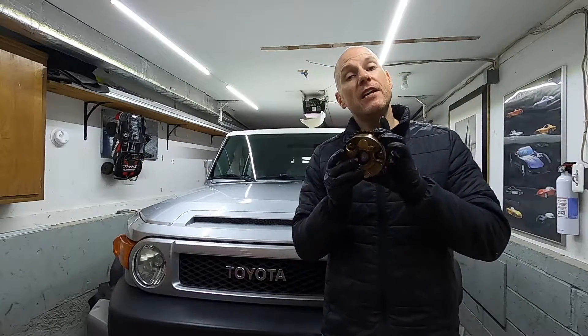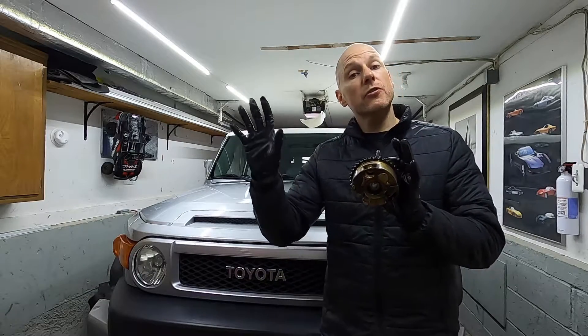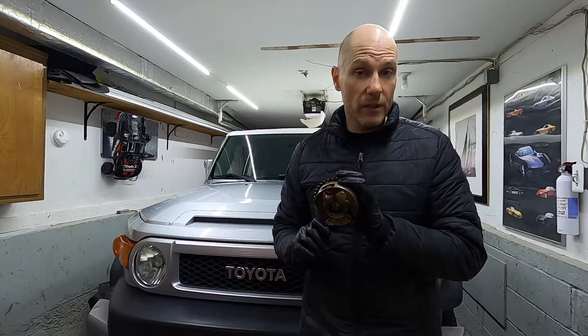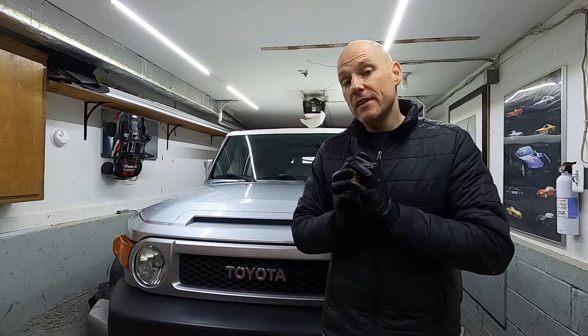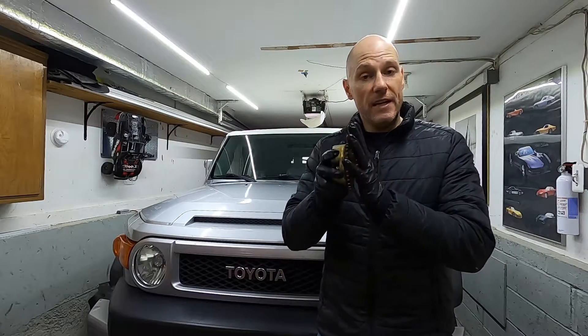How do you know if you have an issue with a cam phaser? On earlier Toyota models these are known to rattle on a cold engine. In my case there was no rattling, no noise whatsoever, but I did have the check engine light on for P0011 — that's an over-advanced trouble code, meaning the engine timing is too far advanced.